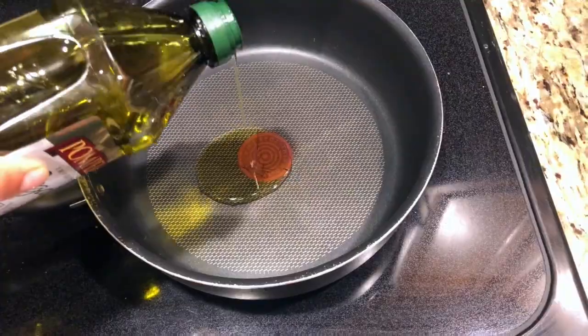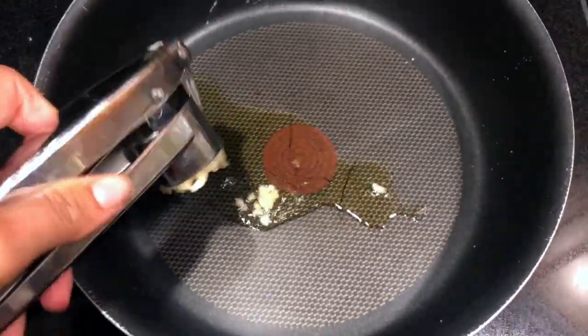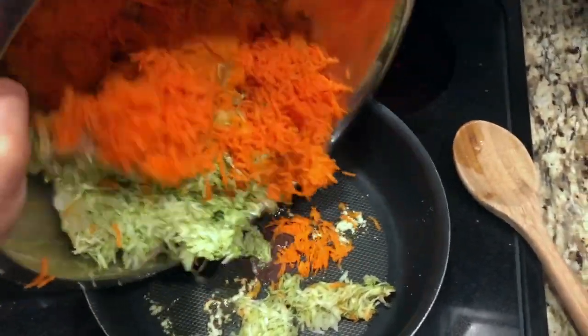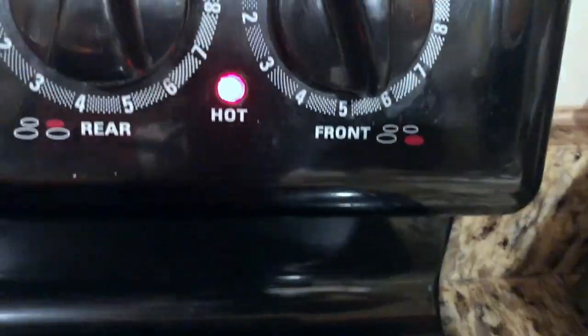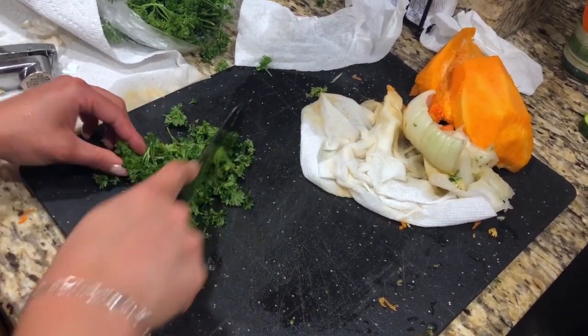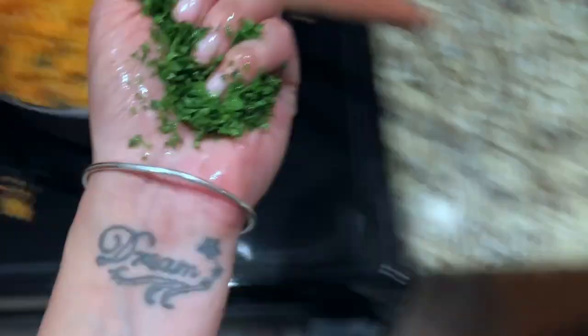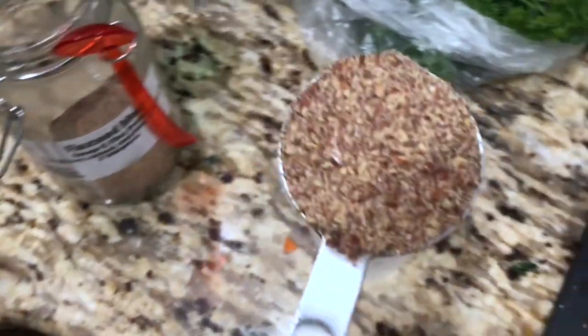After you're done grating everything, you're gonna want to heat up some olive oil in a pan, add in some garlic, let that cook a little bit, and then add all your grated vegetables to the pan. Then we're gonna chop up some fresh parsley and add it to the mixture. There's no right amount — I just do about a handful. That's the fun part of cooking; there's no exact measurements, you just do what you want.